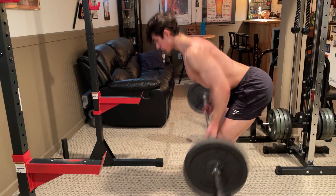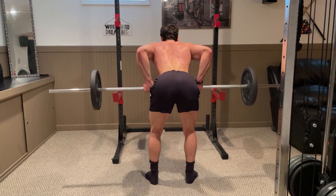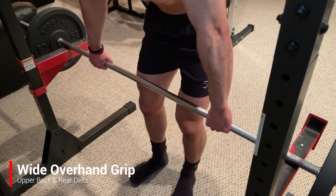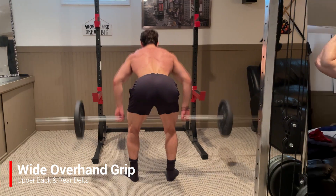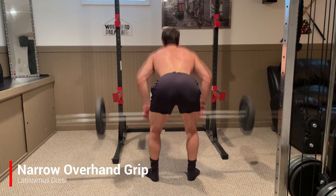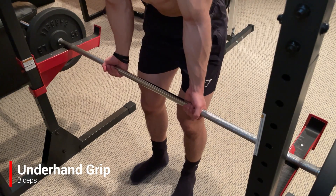There are a few different ways to perform this but each one utilizes a similar technique. Your hand positioning and grip play a big role in which portion of your back is emphasized. Using a wide overhand grip slightly further than shoulder width apart will place more emphasis on your upper back and rear delts, while a narrow overhand grip within shoulder width will place more emphasis on your lats. You can also use an underhand grip for more bicep activation.